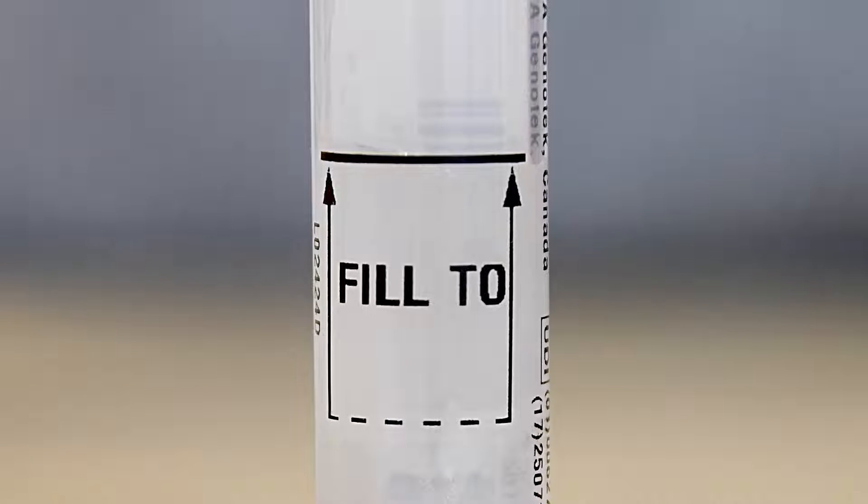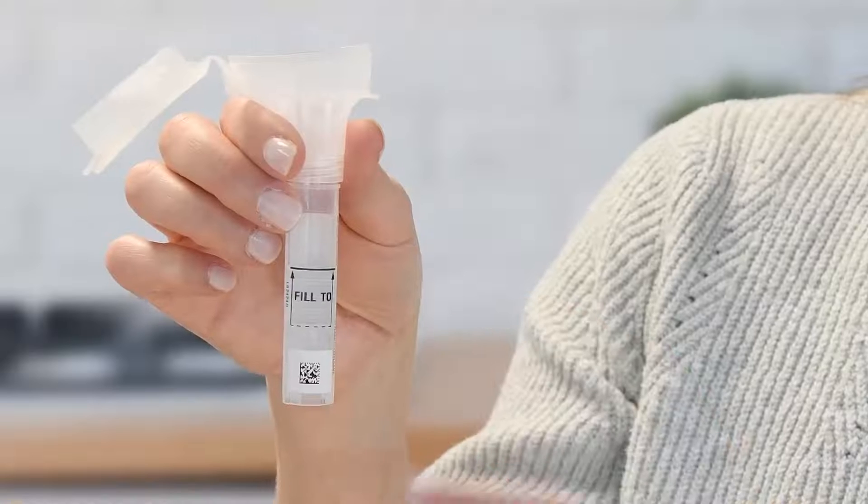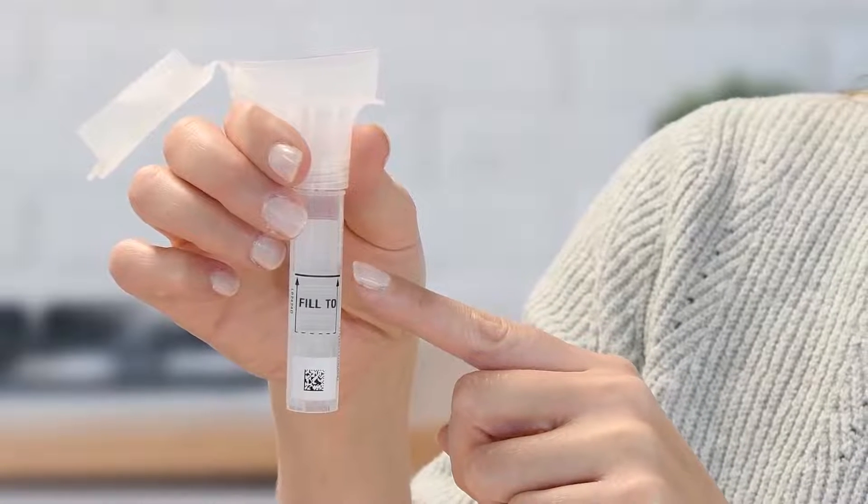Be sure that you spit enough liquid saliva, not including bubbles, to reach the fill line. You will find the fill line on the label on the side of the tube.